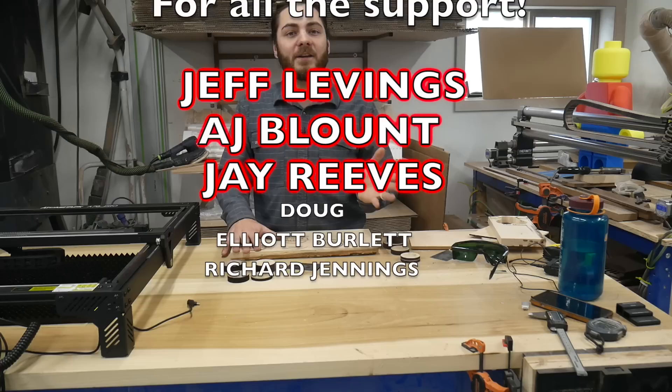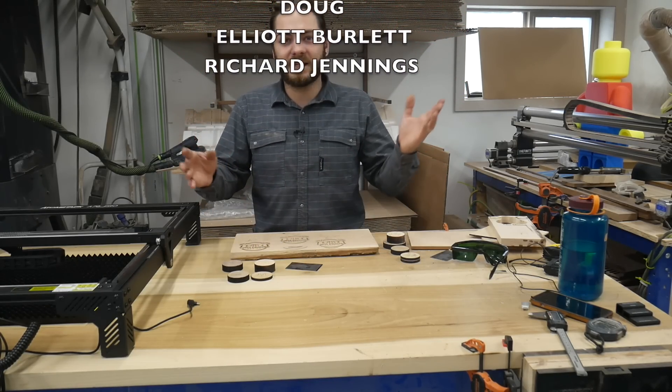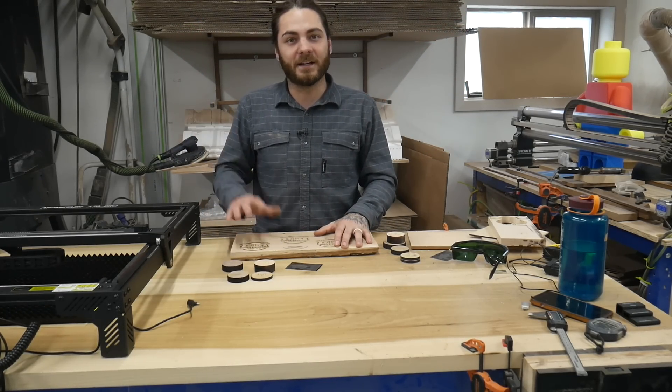I hope you guys enjoyed the video. We do have a Patreon if you want to support the channel, and we also have CNC and other laser files available on our website. Thanks for watching.